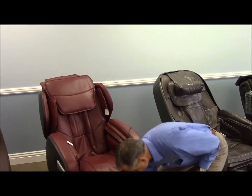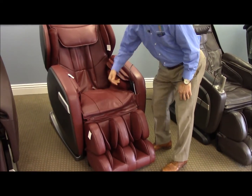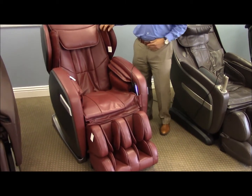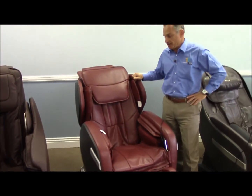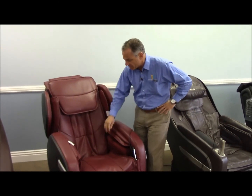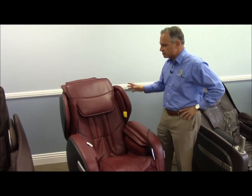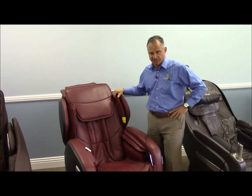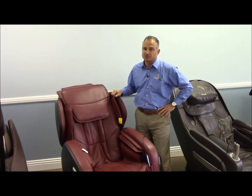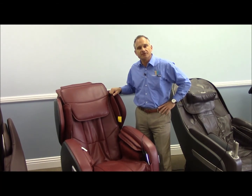This chair also has foot rollers, calf and foot airbags, seat airbags, and waist airbags as well. There's no music function, chromotherapy, or any of those extra features. But bang for the buck, it's a decent chair. It's under the $5,000 price range and the flagship chair for the new Ogawa line.